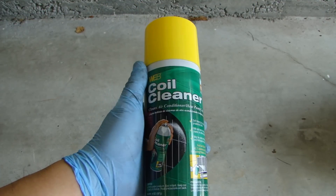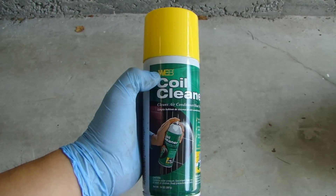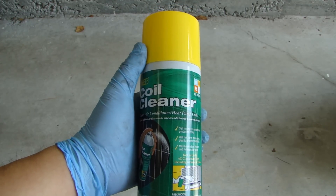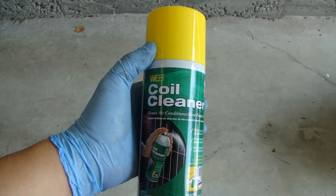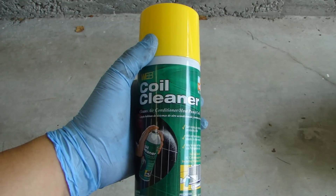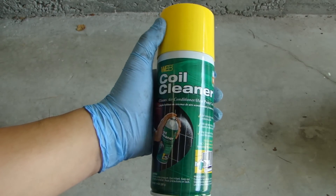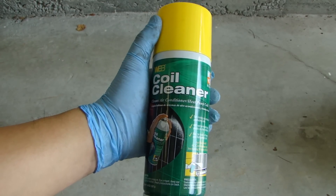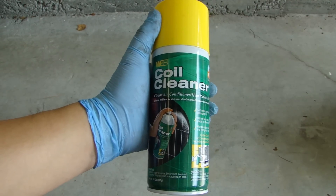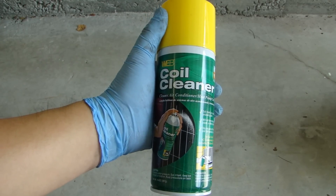The product I'll be using to clean the condenser is this one right here. It's made by a company called Webb. I got this from Home Depot and it retails for only about $4.60 — very inexpensive. I picked up two of them just in case. There are many different brands out there meant for cleaning the condenser, so you can use different brands. Just make sure you find one that is meant for cleaning AC condensers. You don't want to use just any cleaner or degreaser because some products might react with the aluminum on the condenser and actually corrode it, so be very careful.